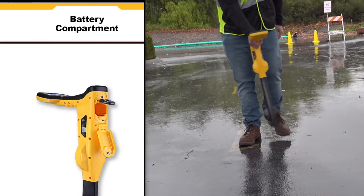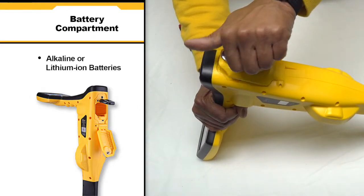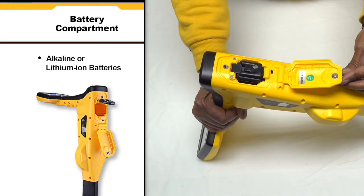The VLoc3 Pro operates on alkaline or lithium ion batteries. To access the battery compartment, simply unscrew the bolt and remove the battery.